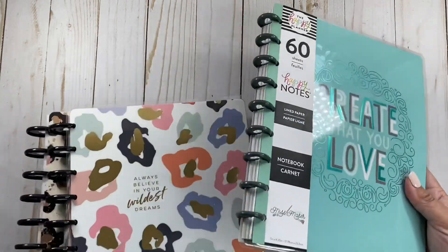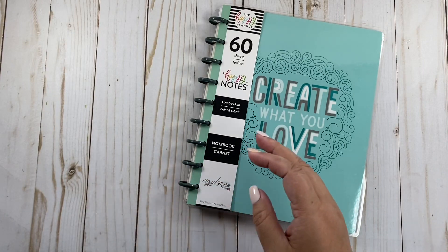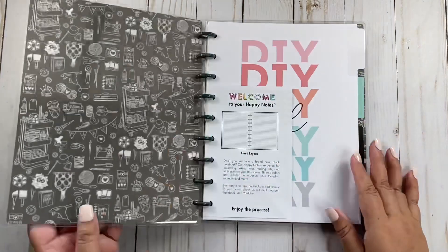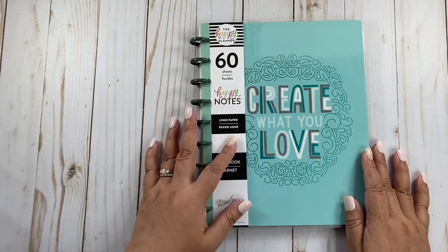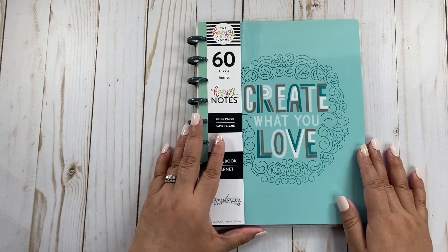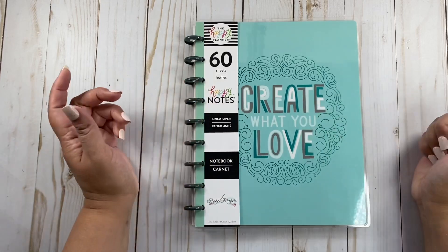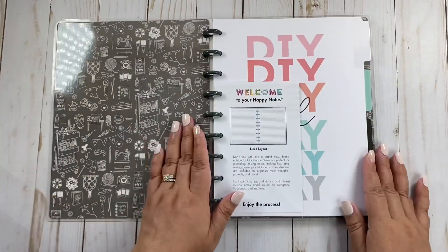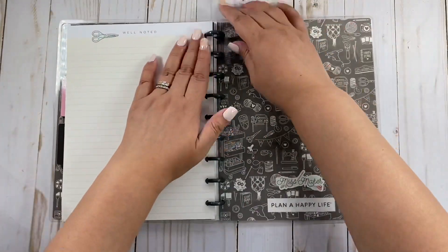Today I'm going to use four different planners — that's my go-to amount. I want to use this cover right here. This is the Happy Notes from the new release. This is fall 2021 for the new Miss Maker. You can see the Miss Maker here. I'm thinking I'm going to use this side right here.